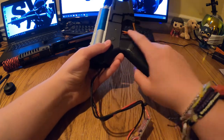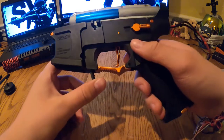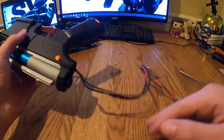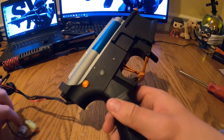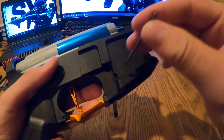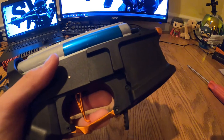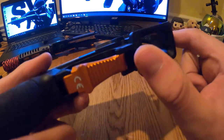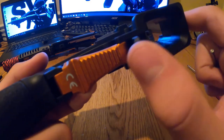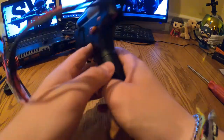If you want to take out the mag release, you push this little thing out right there. I'm not going to do it for time's sake. A quick side note: some people like to put buffers in between here so it doesn't snap back, but that's personal preference.